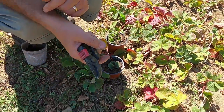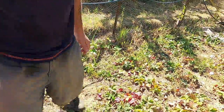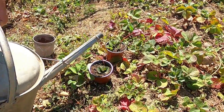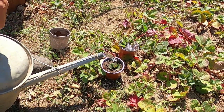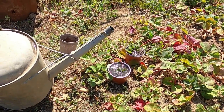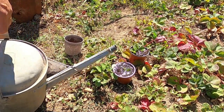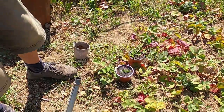Pot them up, give them some water — a good watering. Make sure we keep them watered for the next few weeks. As I said, in four to six weeks they'll start growing new leaves and the roots should become well established, and at that stage they're ready to plant out.